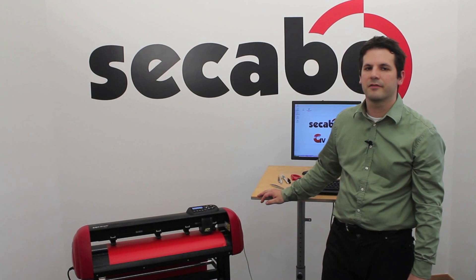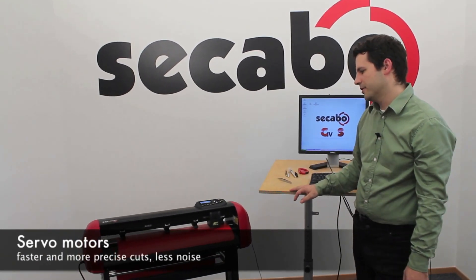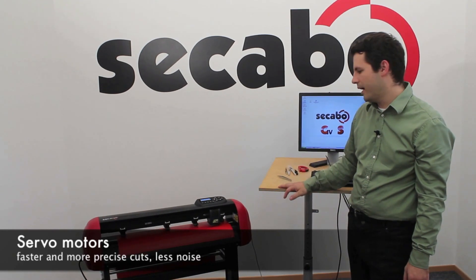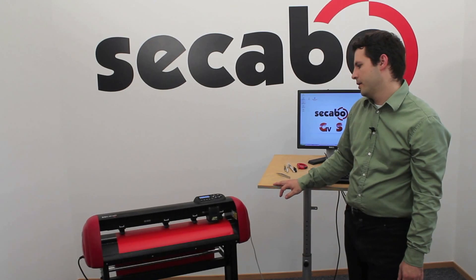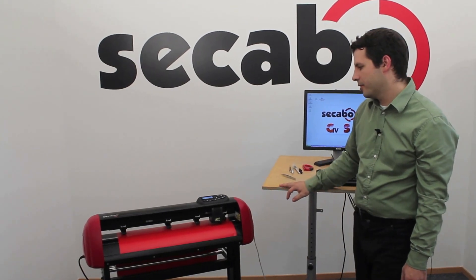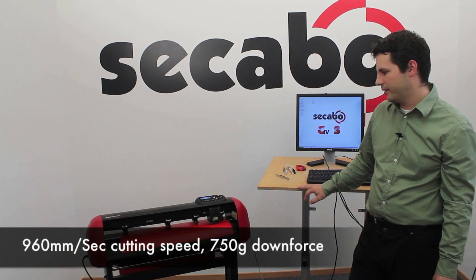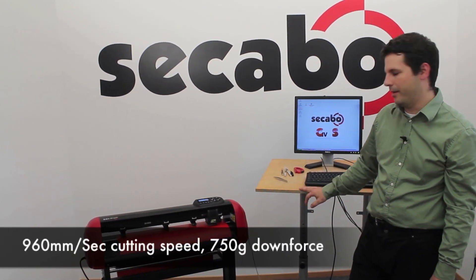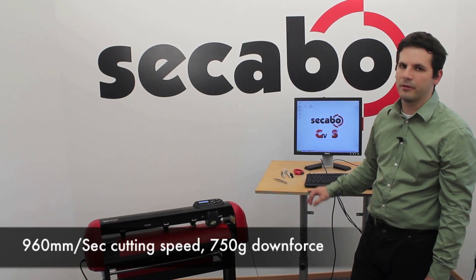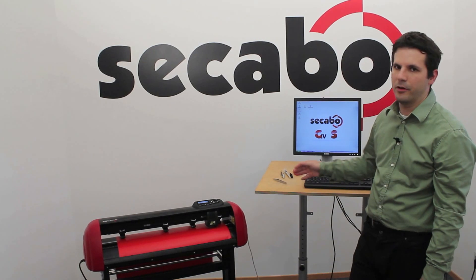The Cacabo S60 vinyl cutter uses servo-motor technology which enables a lot faster cuts and at the same time higher precision than the usual stepper motors. The cutting speed could be increased to a maximum speed of 960 mm per second and the downforce could be increased to 750 g, which makes it possible to cut even thick material like sandblast, flock film or even paper or cardboard.